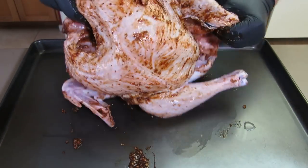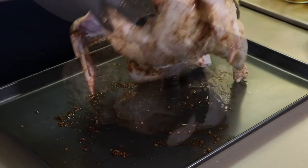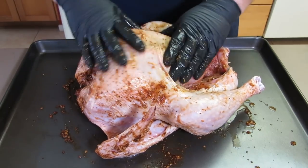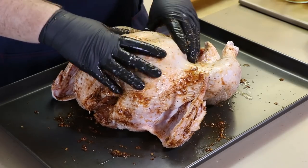You can do this without gloves, but gloves make this so much easier. Get it everywhere, even rub a little inside. Roll the bird over. This is not the only seasoning we're going to be adding to this, but it is the first layer. We're also going to be stuffing this turkey with an orange, an apple, and a pear, and then later on, when it gets close to being done, we're going to put a chili sauce glaze on it.